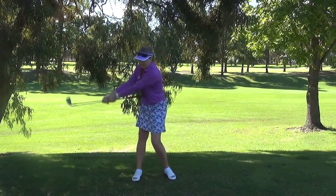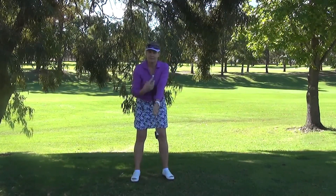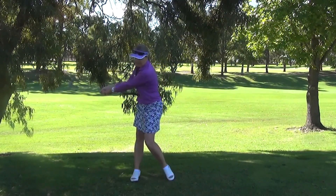Do that again — turn back and turn through — and what it'll do is give you a feeling of the arms and the body connecting up and really getting that turn.